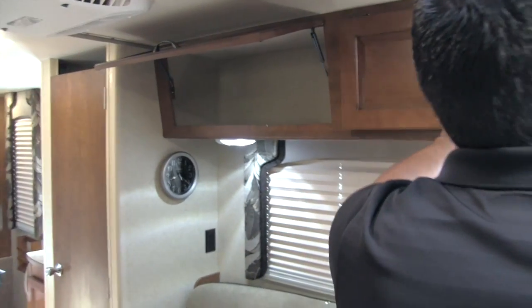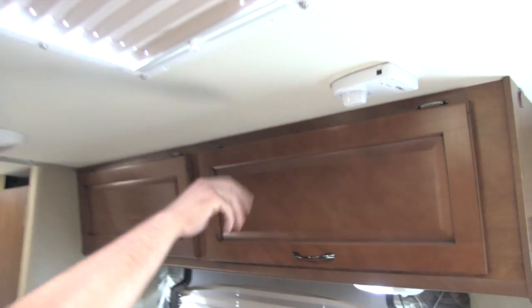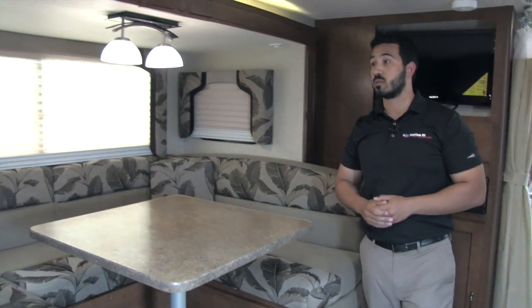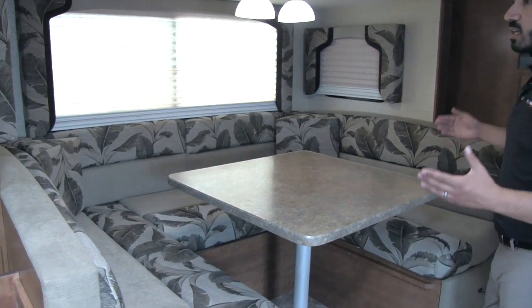Up top we get huge storage areas supported by the struts, which is wonderful. Here you're going to have your digital TV antenna, and then you'll have a skylight as well — that's really going to help let in a lot of natural light, especially in conjunction with all the windows.